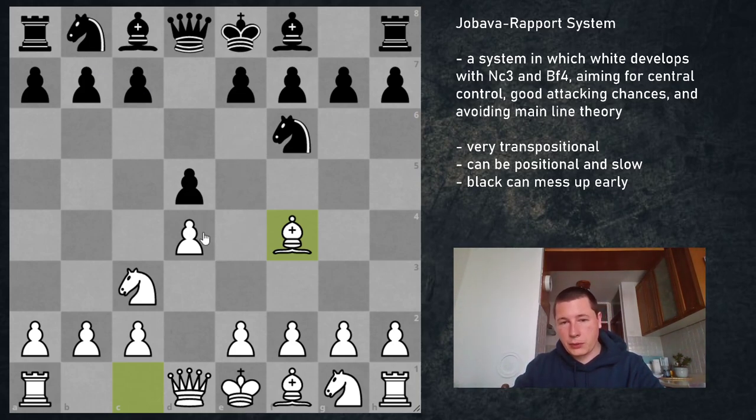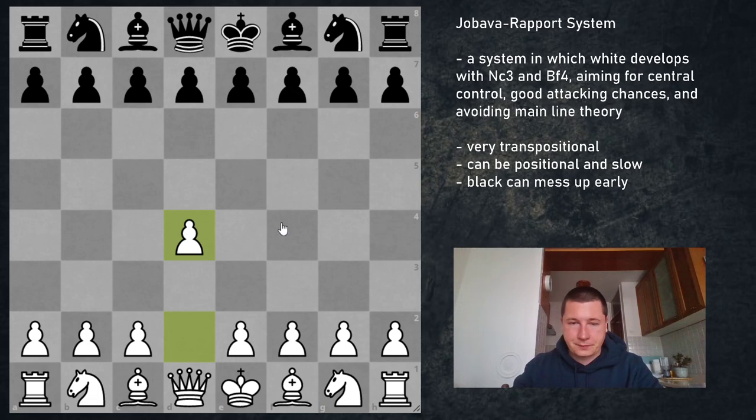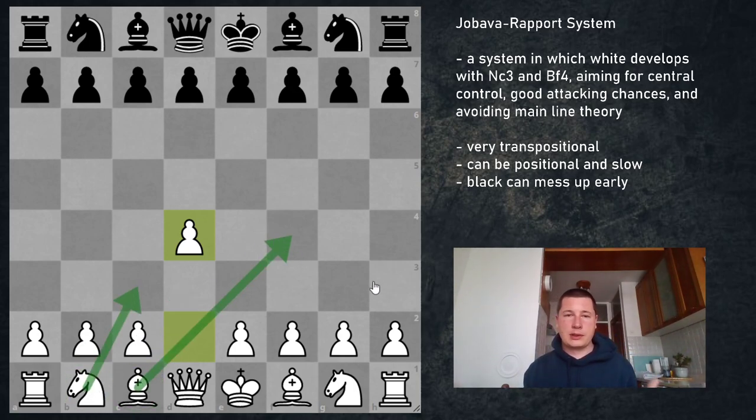The Jobava London system is a system in which White plays d4 on move 1 and basically regardless of what Black does, develops with Nc3 and Bf4. It's called the Jobava London system — named by Grandmaster Simon Williams — firstly because Badr Djobava, a great Georgian Grandmaster, started playing it first, and secondly because the bishop goes to f4, making it very similar to a standard London.